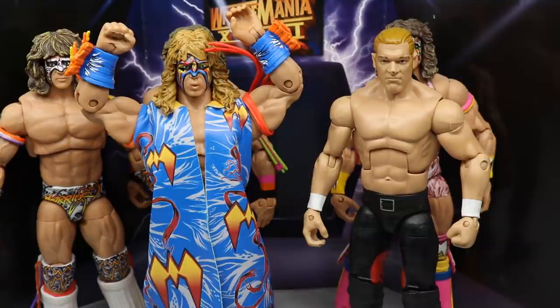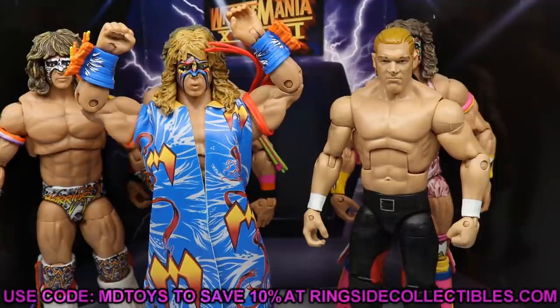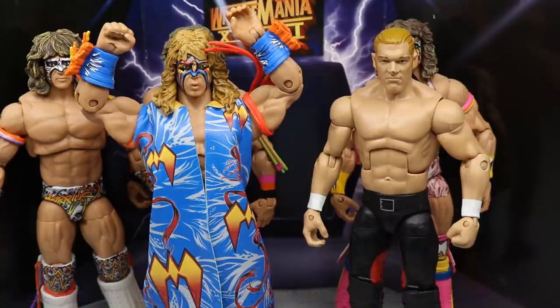That pretty much wraps up the review on the ringside exclusive WWE Elite WrestleMania 12 Ultimate Warrior from Mattel. I really enjoyed it — Mattel did an outstanding job. Outside of my loose thigh swivel, it's a really great figure, especially if you're an Ultimate Warrior fan or have sentiment for WrestleMania 12. Go over to ringside collectibles wrestlingfigures.com and use promo code MDToys to save 10%. Thank you so much for watching.